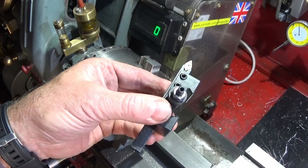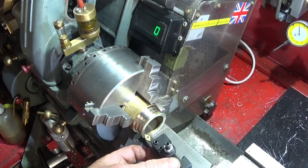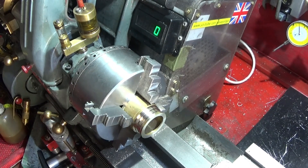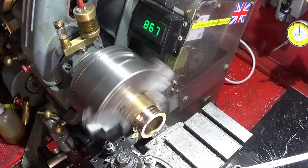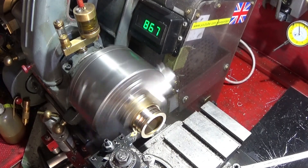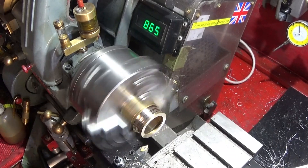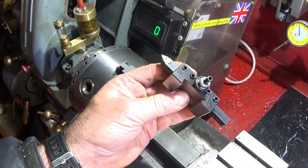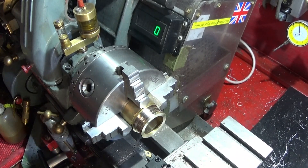The next tool I mainly use for decorative grooves, either on the diameter or on the face. If you turn it around in the tool holder you can use it on the face — it'll be at the same centre height — for doing decorative face grooves or marking out. I use these for decorative grooves and marking out on the diameter as well.